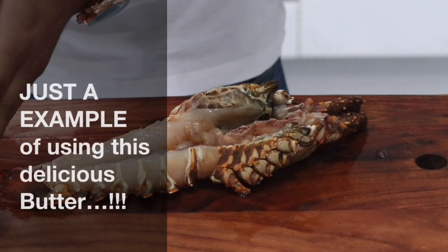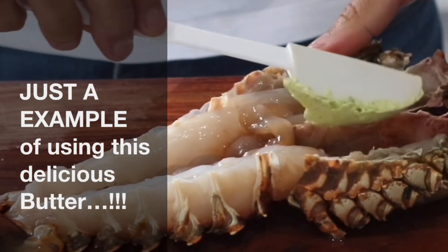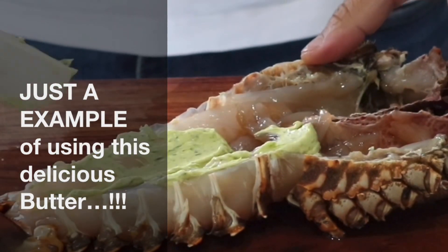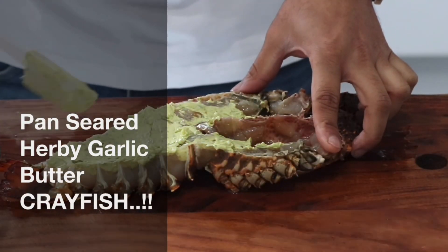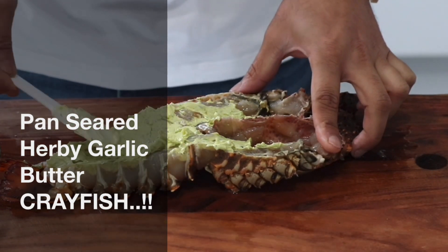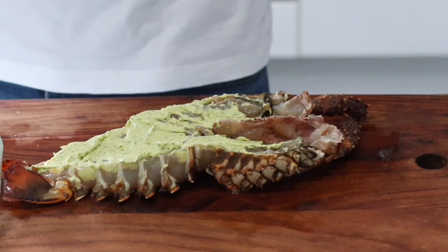Now it's time to butter our beauty here. We've got nice and silky butter over here. We're just gonna put it through, so don't be afraid to put a bit extra because that's where you're gonna get the flavor out of it. Alright, that's all done.